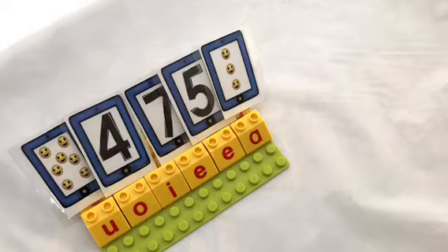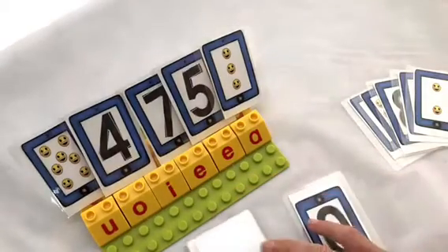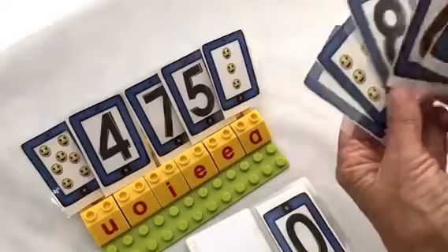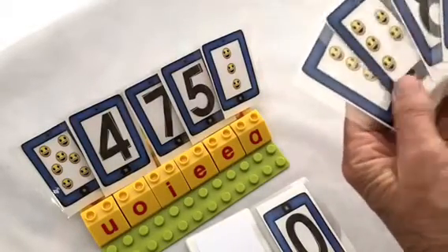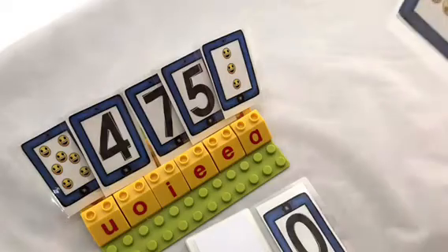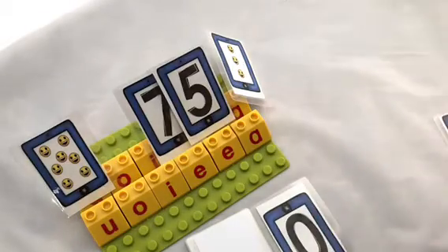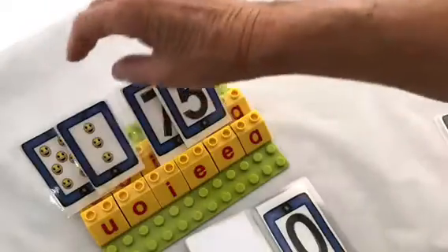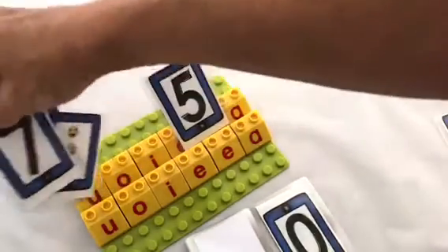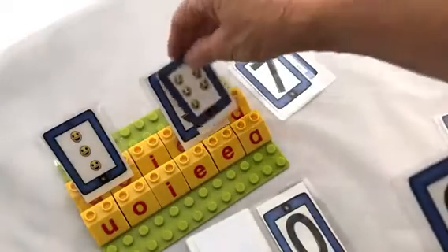Now, to play Go Fish — simply the traditional game. I've chosen the emoji cards and the number cards. Each player gets five cards. The top card is turned over. You look through your cards to see if you have any pairs. In this case I don't, so I might say to my friend, 'Do you have a set of four?' They hand over that card to me, I can match it with my emoji set of four, and I have a pair. It is now my friend's turn — she's going to ask me for the number five, which I have in my hand, so I give that to her.